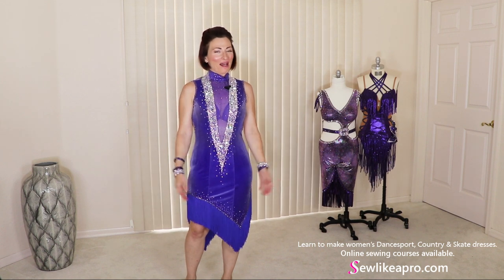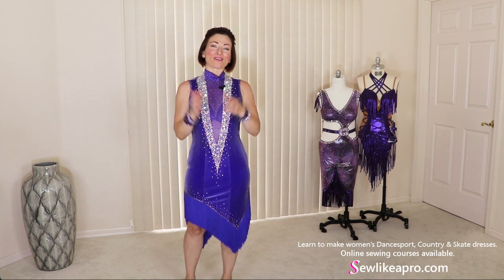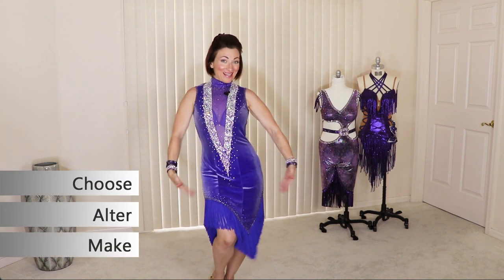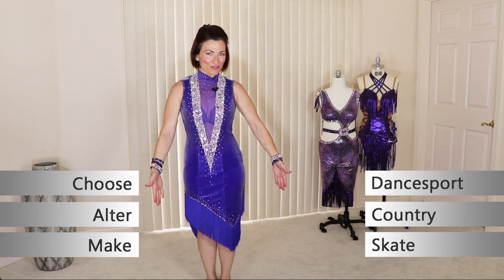Welcome to Sew Like a Pro Time. I'm Teresa Sigmund and you are in the right place to learn to choose, alter, and make dance sport, country, and skate dresses of your dreams.